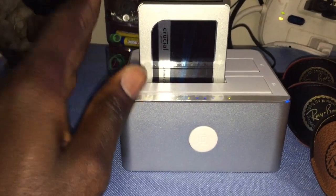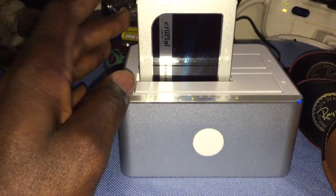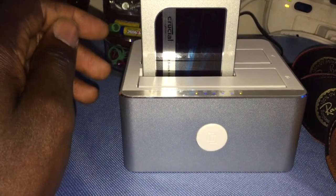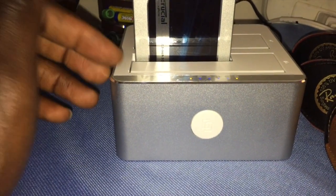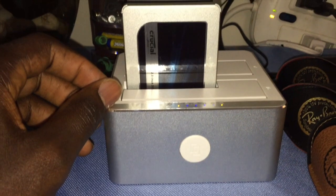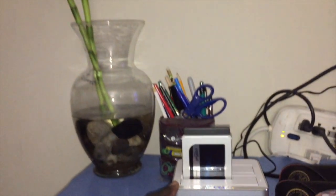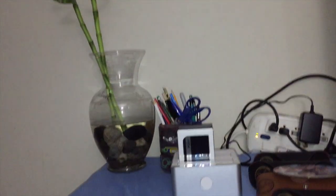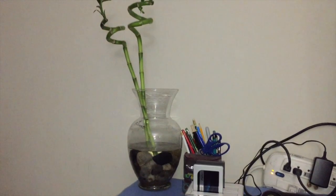I'm hoping this works - I haven't tried it yet. What I'm trying to achieve is to copy whatever is on my old SSD to the new SSD and maintain Windows without having to do a clean install. I hope this works. We're going to go through the learning curve together here and see if it works.